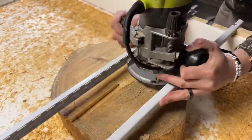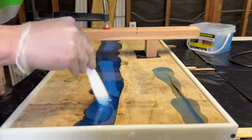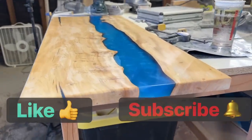Coming up on the left side of your screen is our how-to-build-a-router-sled video. On the right side will be our next video where I build my first live edge epoxy table. There are affiliate links in the description for some of the products I use in this video. Like and subscribe, and I'll see you in the next one.